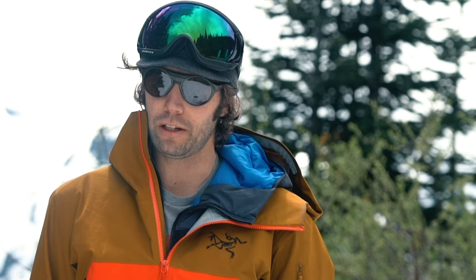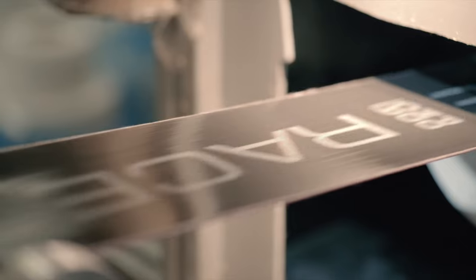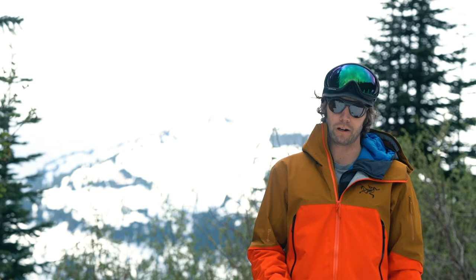We chose to use the Pomoka Free 2.0, which is essentially developed off of the Rondine race skins that I've been using for years — super lightweight with really good glide. There's no trimming, no cutting, no anything. It's a complete system that's perfectly set up and ready to use.